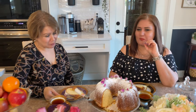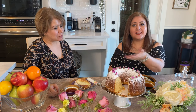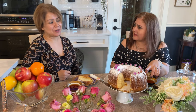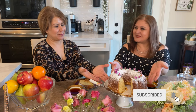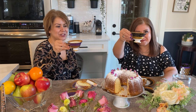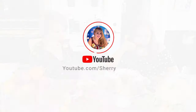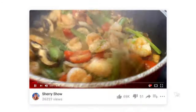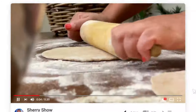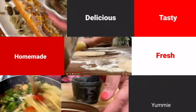Yummy! There you have it — vanilla cake made by Shugufa, very easy to make. Thank you so much for having us! Please make it yourself and send us a picture — we want to see how yours turned out. Thank you for watching, and until next time, cheers! If you liked this video and want to see more, please subscribe to the channel and leave a comment below.